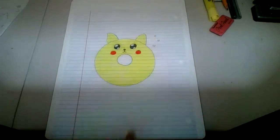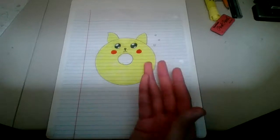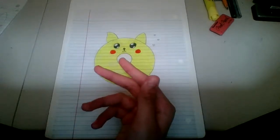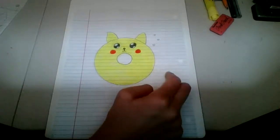You're going to make blushes with them, like this, and you're gonna make little baby hearts over here. I hope you guys learned how to draw a donut Pikachu! If you want to copy mine, you can pause the video and copy mine. Bye!